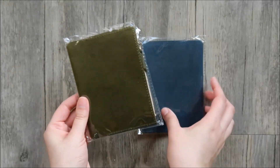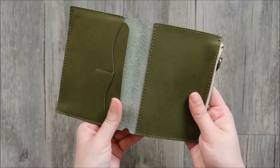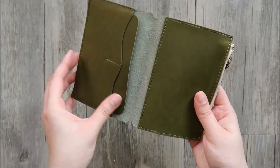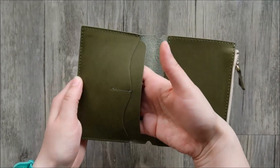Hey guys, so I have another video on Passport Traveler's Notebook inserts. My boyfriend and I have been using our Passport TNs as wallets, so I looked on AliExpress for some wallet inserts, and this is what I found.